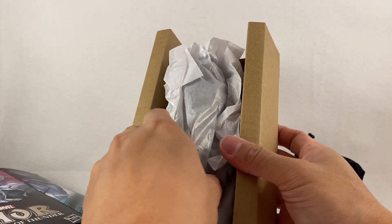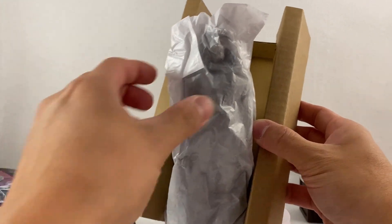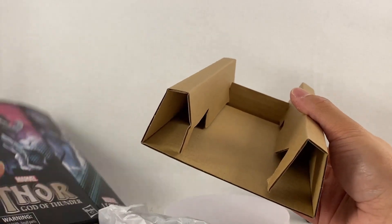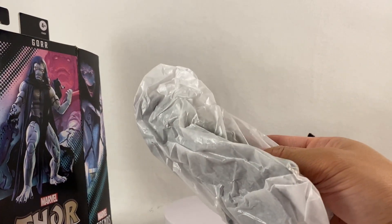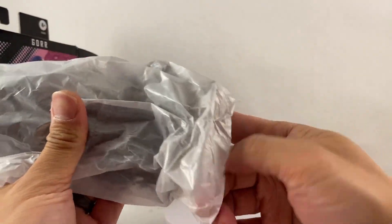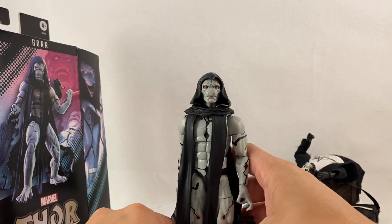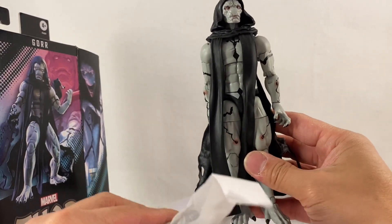Looks like there's another piece that fell out — yep, there we go. So there's the cardboard. Here's the box, let's see what we got. Wow, looks a lot taller than I thought, but we'll take a look — I'll unpackage everything and go from there.